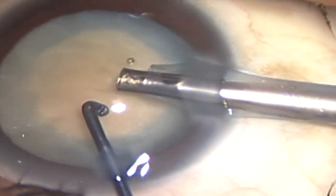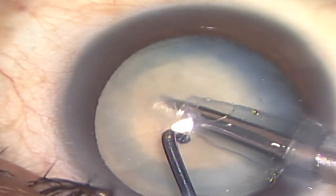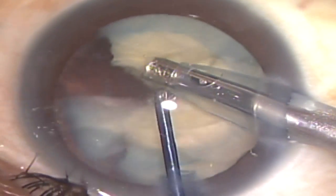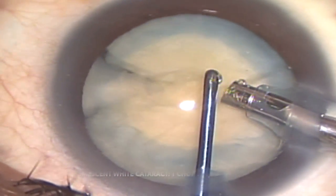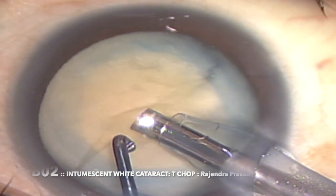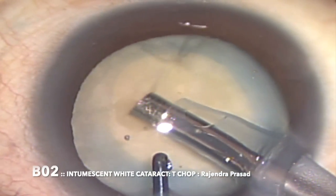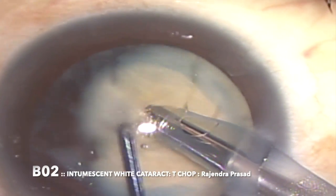I am trying to hold the nucleus, impaling it from the center and tilting the nucleus, then slightly drawing the nucleus, seeing the edge, and hooking it. Then I split it — you can see I have split the nucleus into two complete free segments, a through-and-through segmentation. Then I am further splitting the first hemi-nucleus into two more pieces, and the second one again into two pieces, giving us three pieces in total.